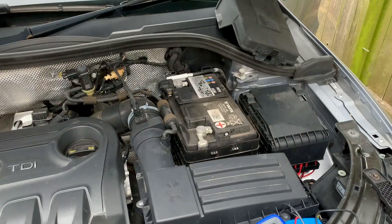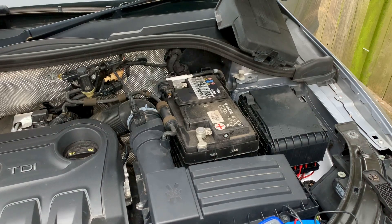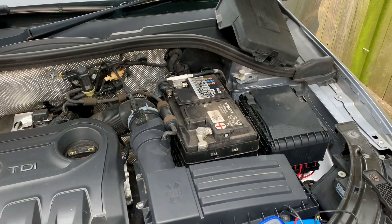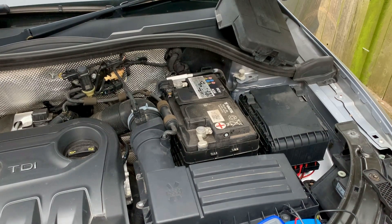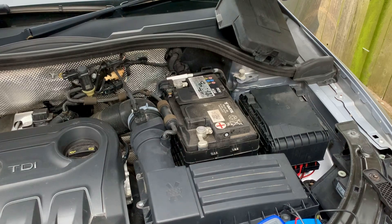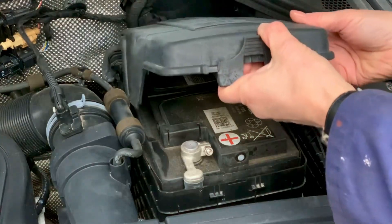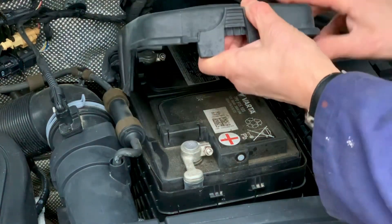Another simple test you can do is to test the battery voltage, make a note of it, then disconnect the battery, leave it ideally maybe overnight, and test it again. If there is a marked drop in the battery voltage — i.e., drops from twelve and a half or thirteen volts down to twelve or eleven volts — then it's a good sign that the battery has had it and needs changing.